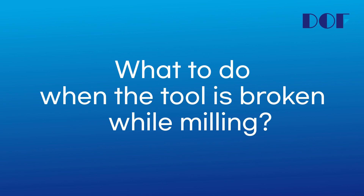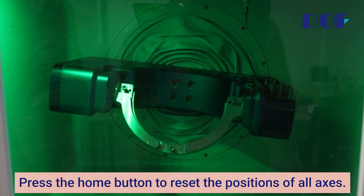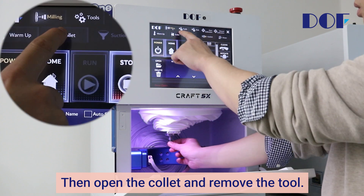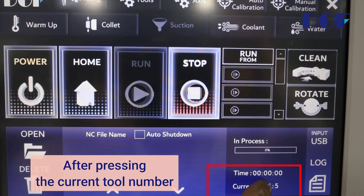If the tool breaks during milling, first press stop to stop the machine. Press the home button to reset the positions of all axes. Then open the collet and remove the tool. Please dispose of the broken tool. After pressing the current tool number,